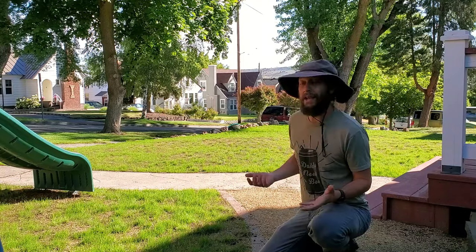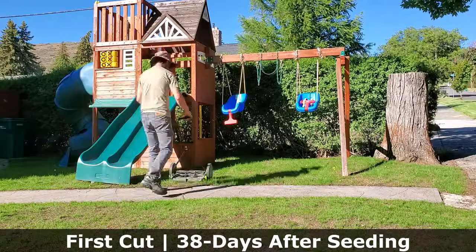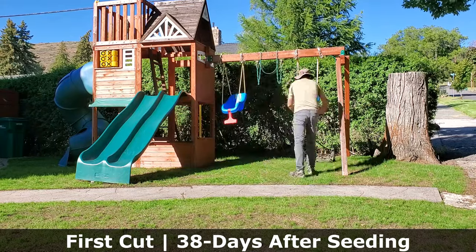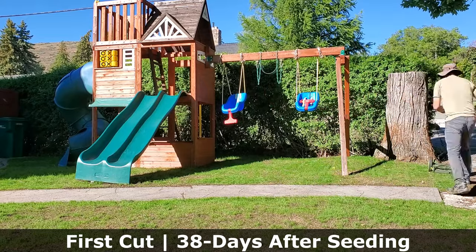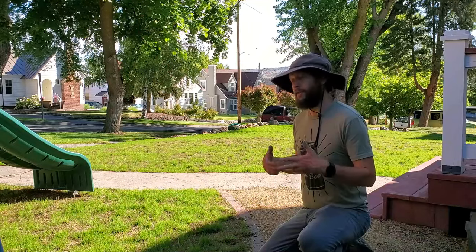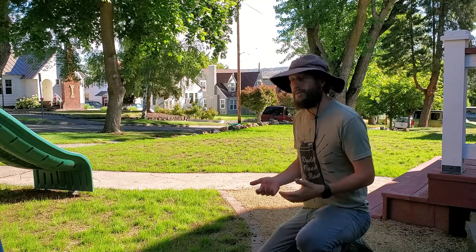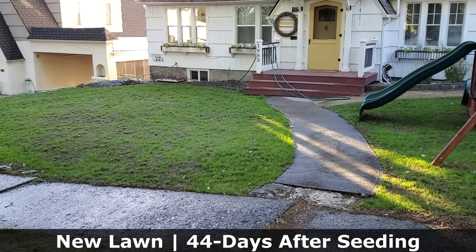Right now, only a handful of the blades are that tall. So what I'm going to be doing is cutting them at about half of that — somewhere around the one-and-a-half-inch range. The reason for that is that's where I want the crowns and stems of my plant to really start spreading wide. If I cut it around one-and-a-half inches now, I'm actually going to be getting some grass clippings onto the soil, covering up whatever seeds are still left on the lawn and have not yet germinated.